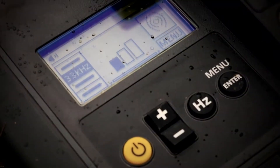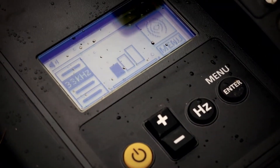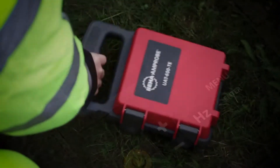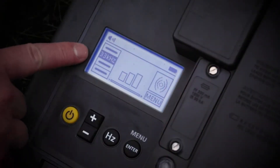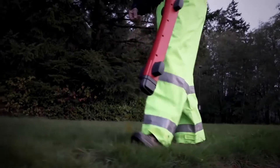You can also use the receiver in induction mode by inducing a 33 kHz signal into the ground using the transmitter. The 33 kHz signal will enable the receiver to locate multiple utilities fast.